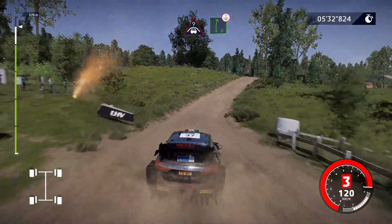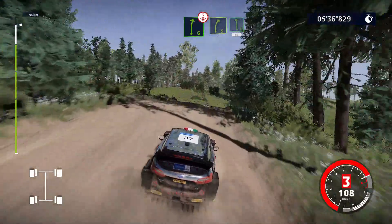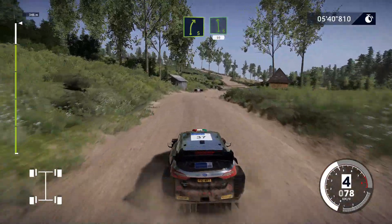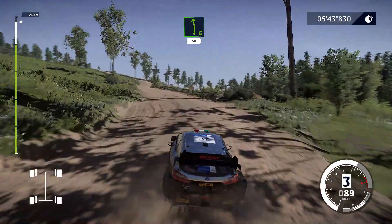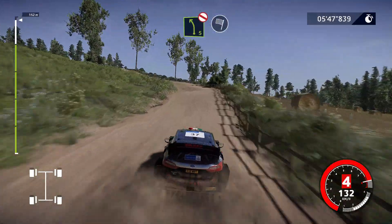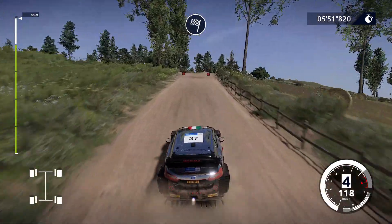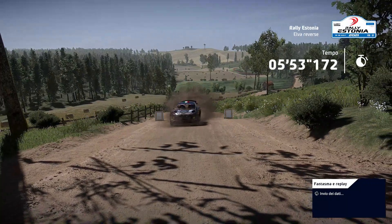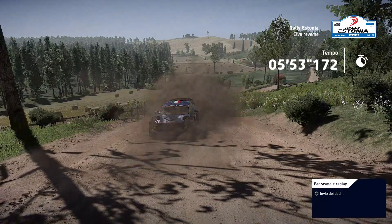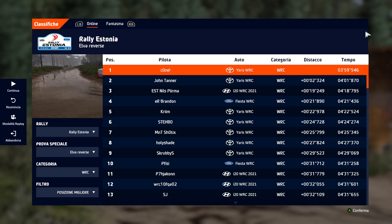Destra 6, chiude, su cima. Destra 5, corta, in sinistra 6, 50. Sinistra 5, non tagliare, e arrivo.